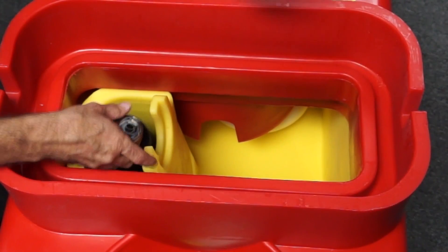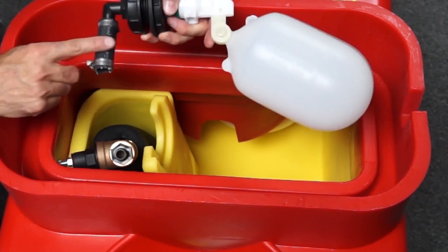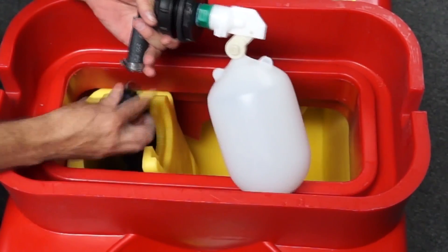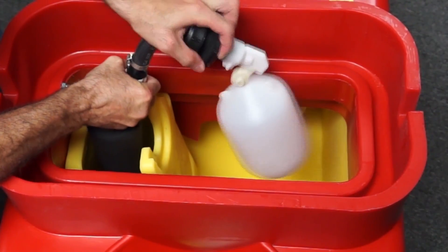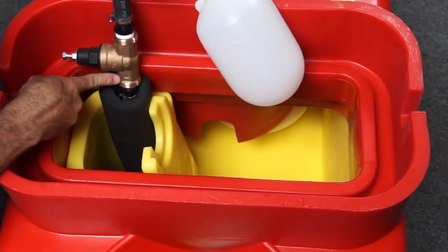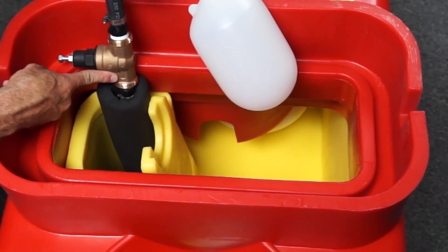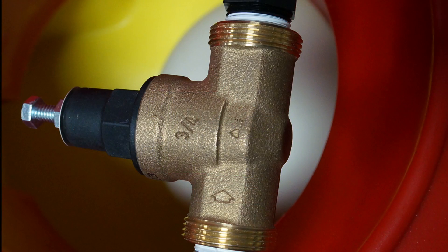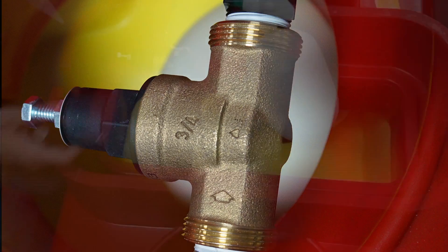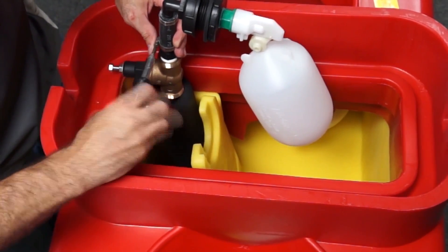Then I'm going to take my other hose clamp and put that on the cut hose that's still attached to my valve. I'm going to go ahead and put that on the other side of my pressure regulator. Notice there is an arrow on the pressure regulator that shows the direction of flow. We want to be aware of that and make sure that the arrow is pointing toward your valve. So now I'm going to go ahead and tighten up my other hose clamp.